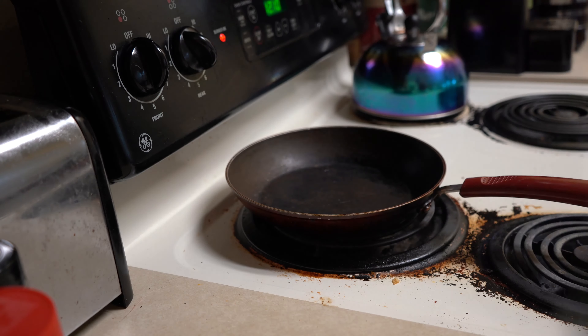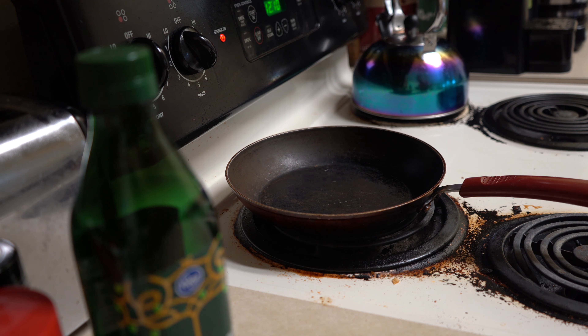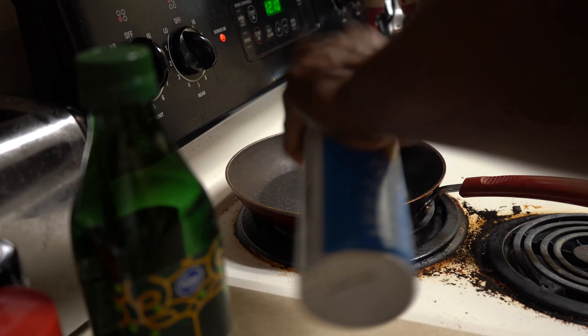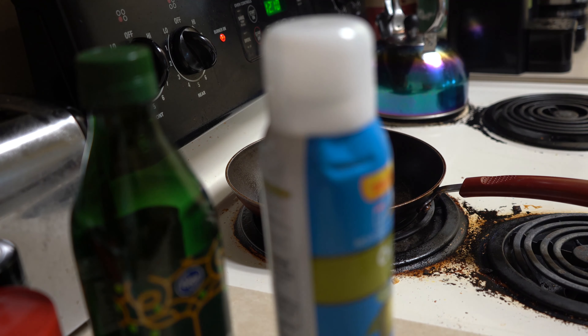So first, before you do any cooking, you must get the skillet nice and hot before you throw anything on. Then you get the olive oil spray and spray it on like that.